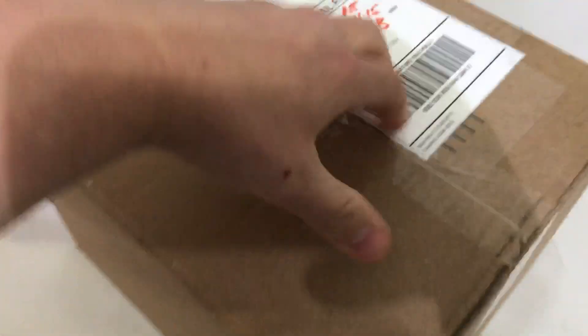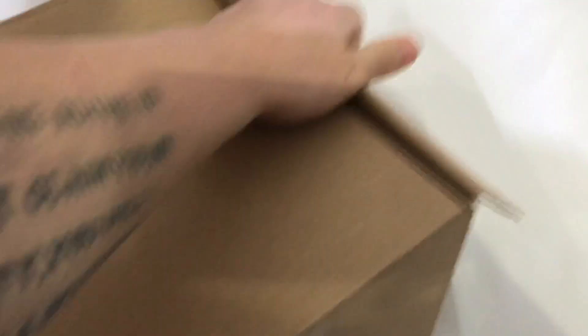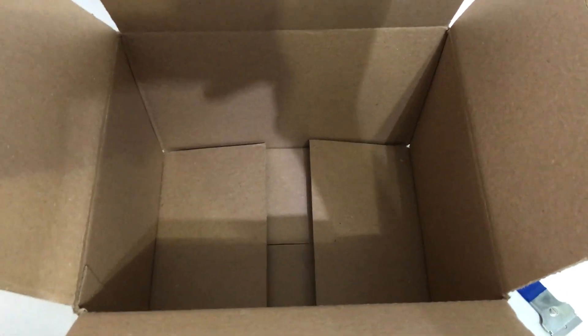There's nothing in this box — nothing at all. So I got scammed out of two hundred and eighty dollars. I hope to get this fixed.